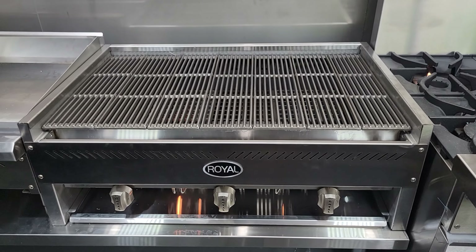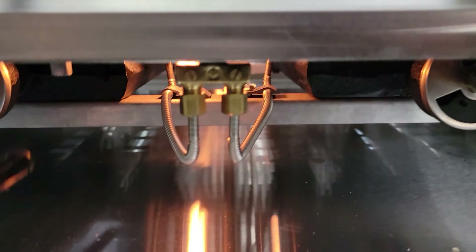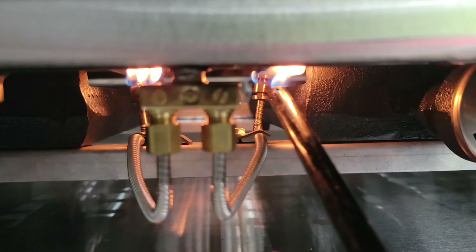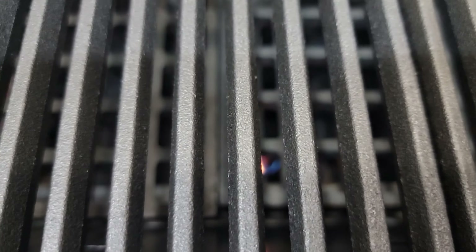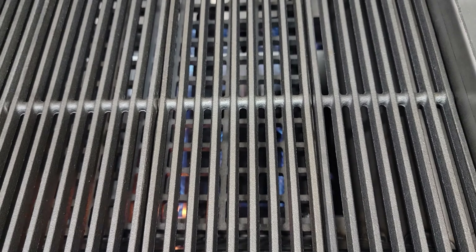Here we have the Royal 36-inch charbroiler. A couple of ways to light this one: you can reach underneath — you can see the pilot lights there. Simply stick your barbecue stick lighter right straight through. That's about the easiest way to light these. There are three pilot lights, and we'll demonstrate all three burners working.